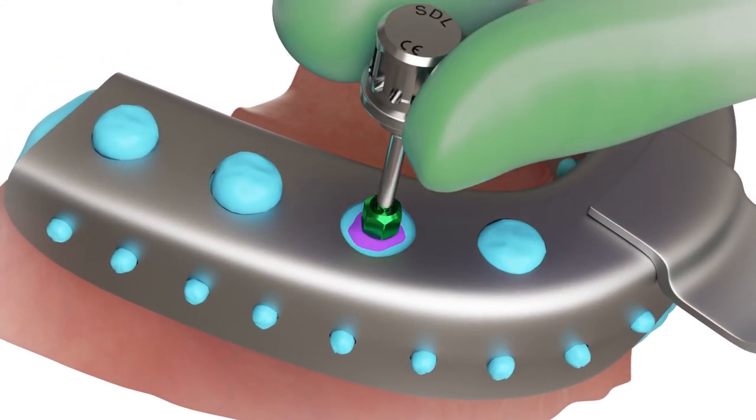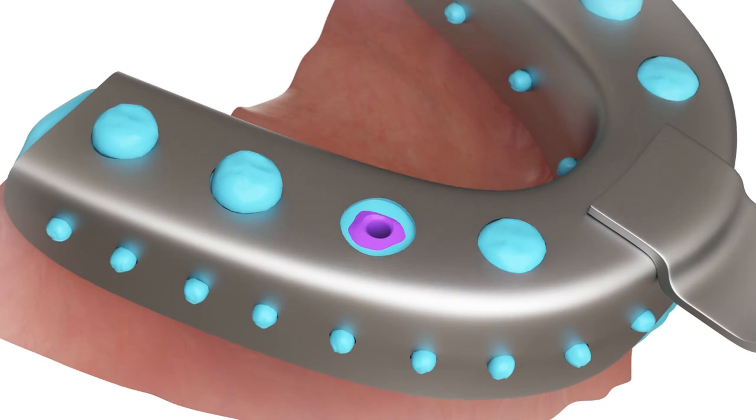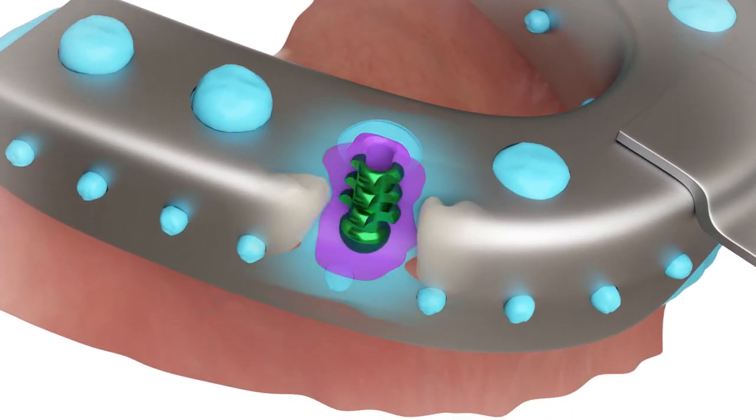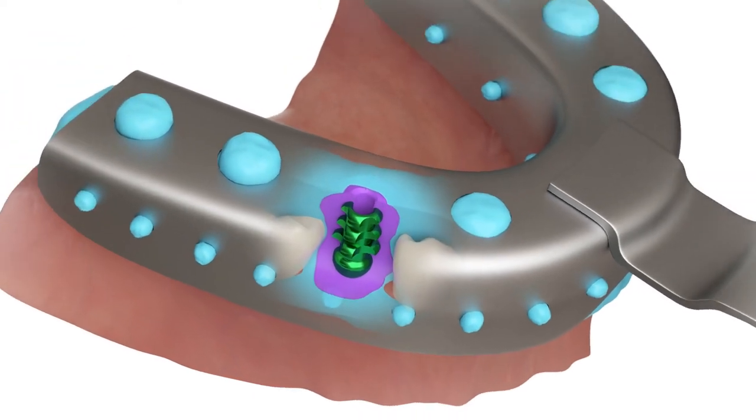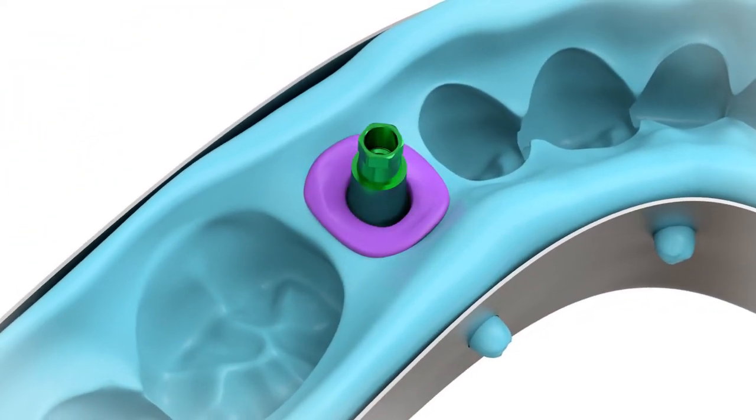After the impression, dry unscrew the screw and remove the impression. Leave the transfer in the dental impression.